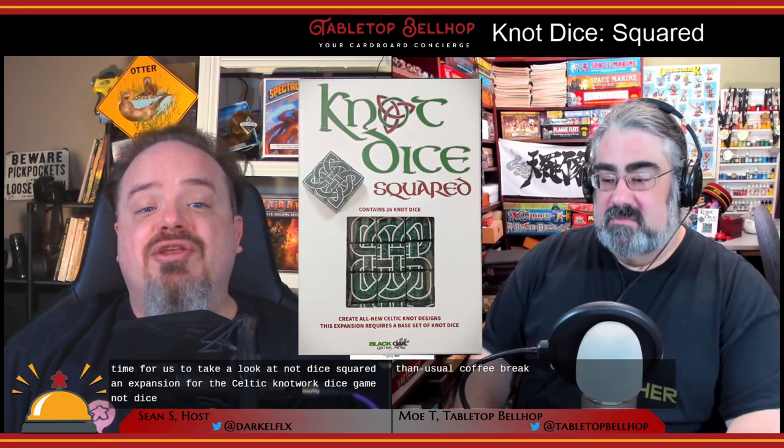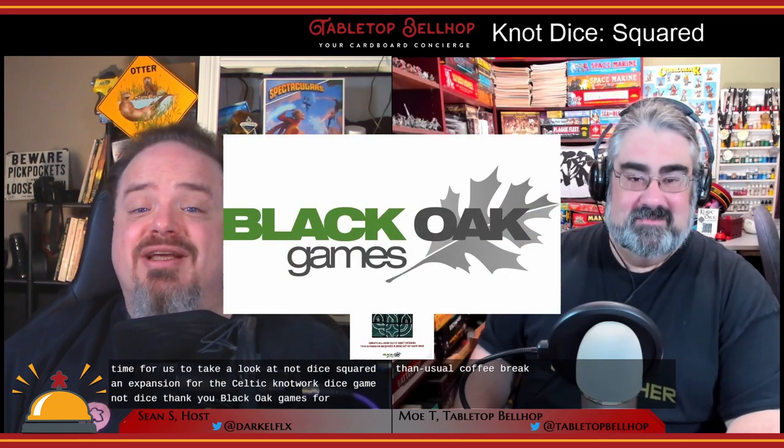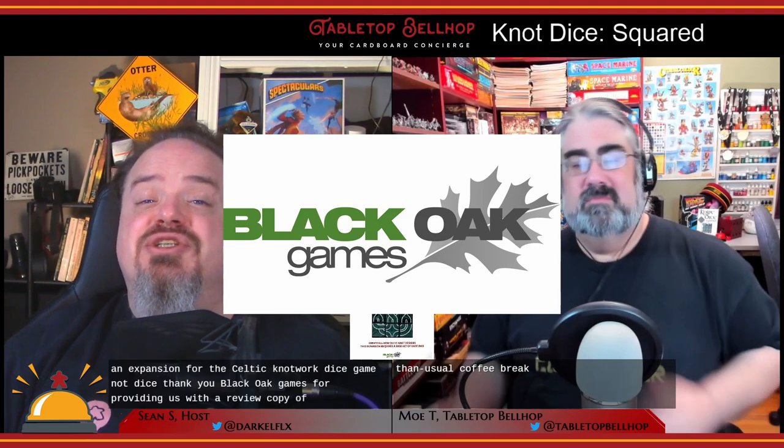It's time for us to take a look at Knot Dice Squared, an expansion for the Celtic knotwork dice game Knot Dice. Thank you Black Oak Games for providing us with a review copy of this expansion.